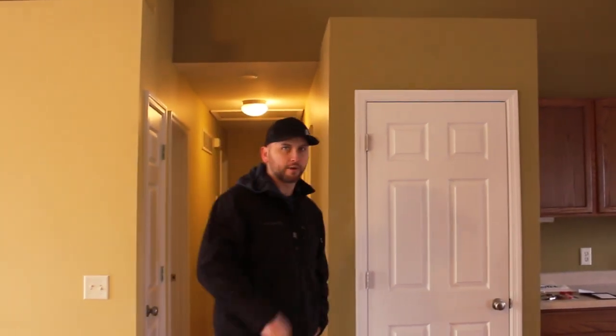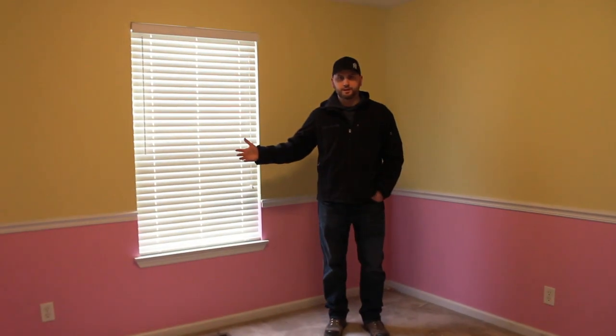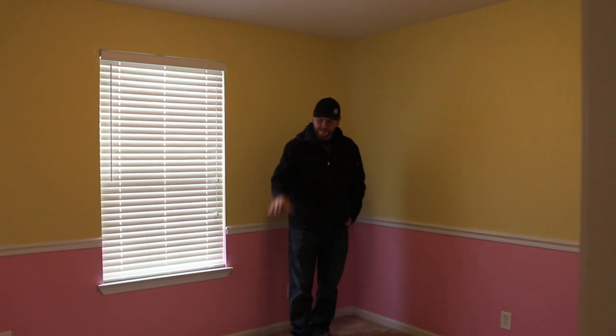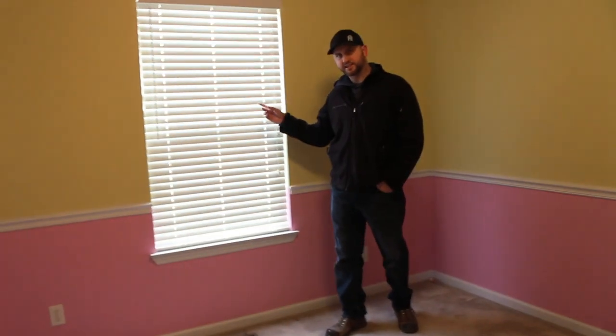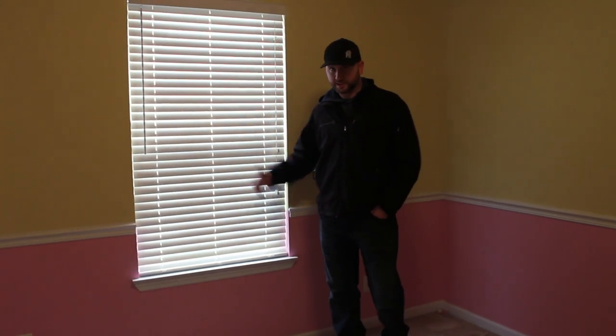Come on down the hallway. Bedroom number one — beautiful two-tone paint job that we're obviously going to paint the whole house. We're going to replace the carpet in here and that's about it. We provide our tenants with blinds, so if these blinds are in good shape and clean up nice, we'll keep them in place.